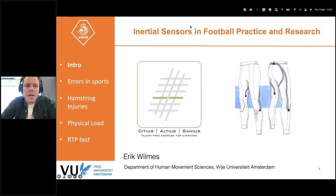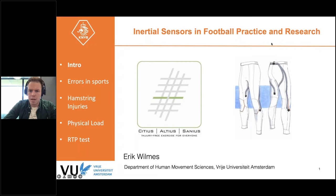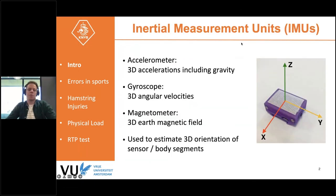In his research, they use a lot of inertial sensors. Everything has to do with football or soccer, and they use inertial sensors because they can actually measure kinematics and movements on the field. He'll start with a quick intro about inertial sensors for those who aren't familiar. Inertial measurement units are small sensors, a couple of grams, and they contain a 3D accelerometer, a 3D gyroscope, and a 3D magnetometer. You can combine those measurements to estimate the 3D orientation of the sensor in space.